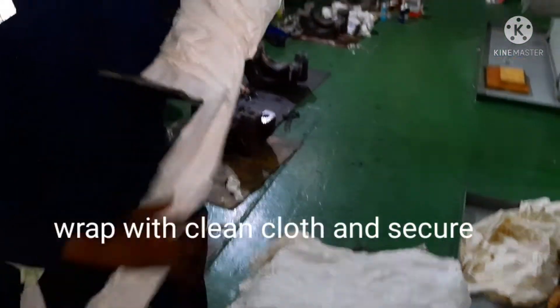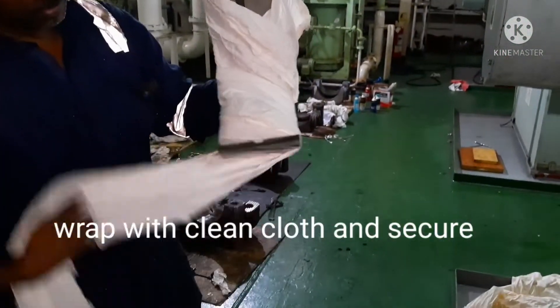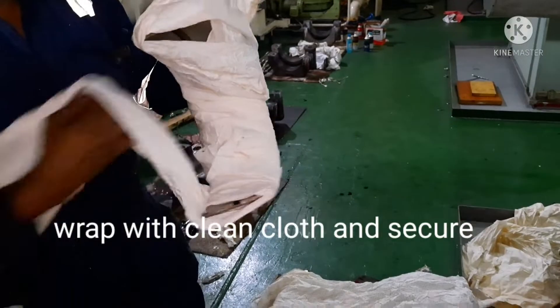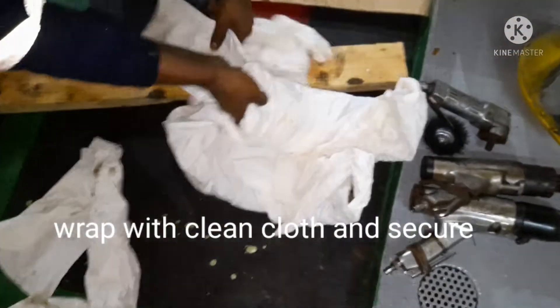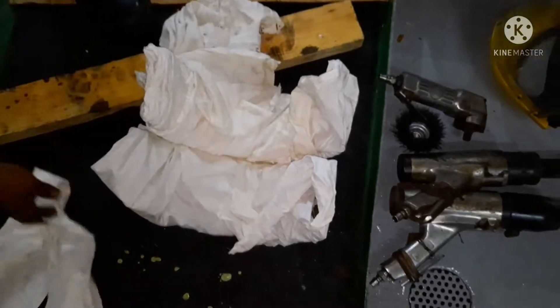I have to cover both bearings with clean rags and clean cloth and keep them safely. After watching this video you should have a good idea about how to remove a shell bearing from the crank pin bearing assembly.